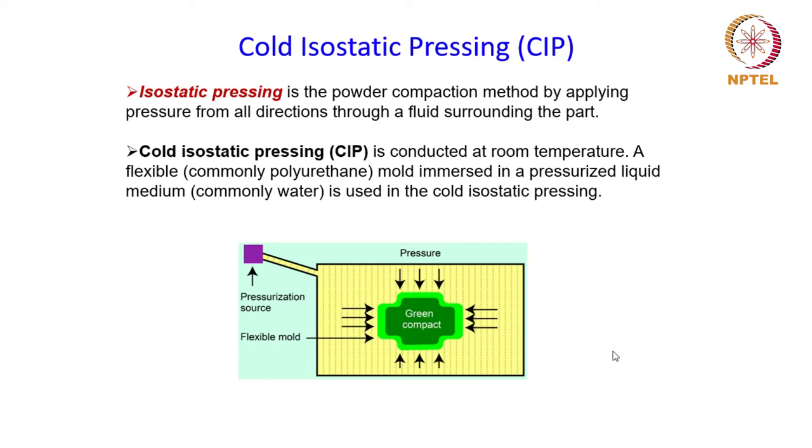The liquid will exert equal pressure from all directions on the object. And that is how the powder will experience the pressure uniformly throughout the mold without development of any pressure gradient. Isostatic pressing is the compaction of powder by applying pressure from all directions through a fluid surrounding the part, and the name 'cold' suggests that it is conducted at room temperature.